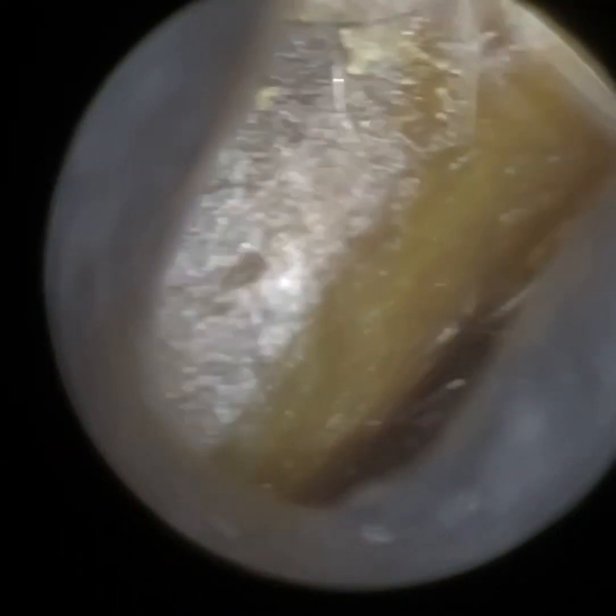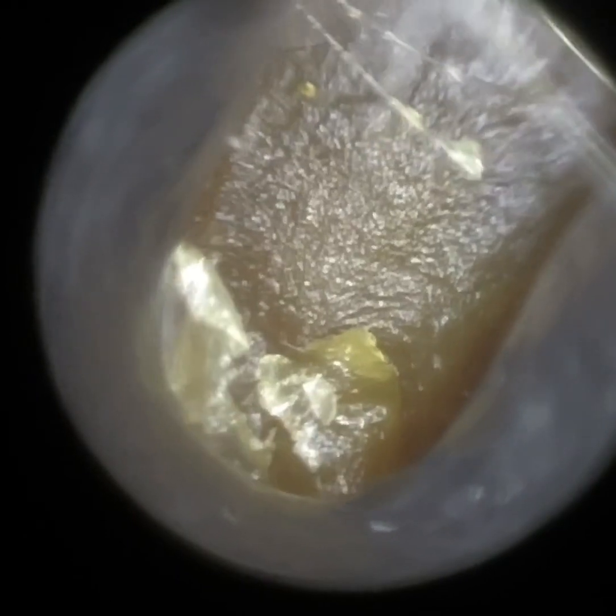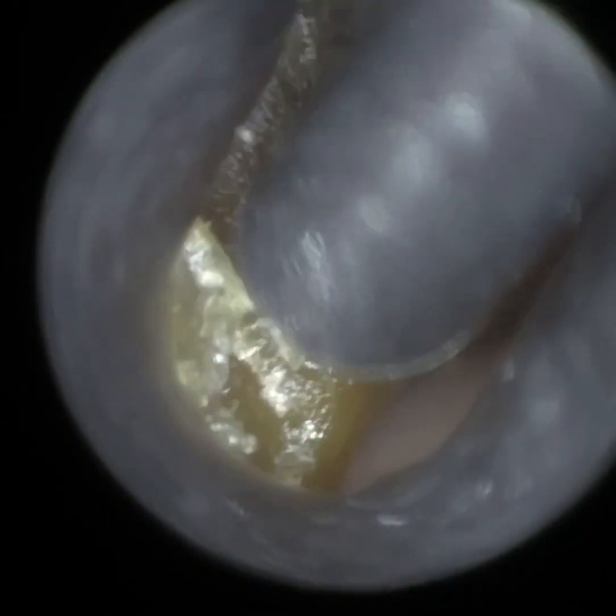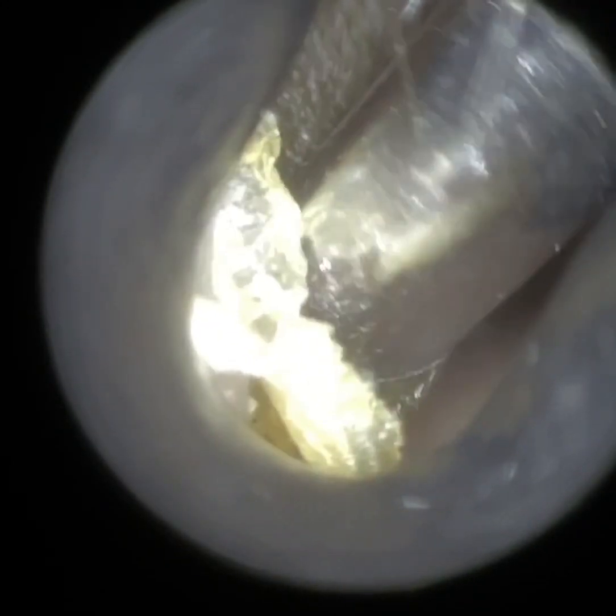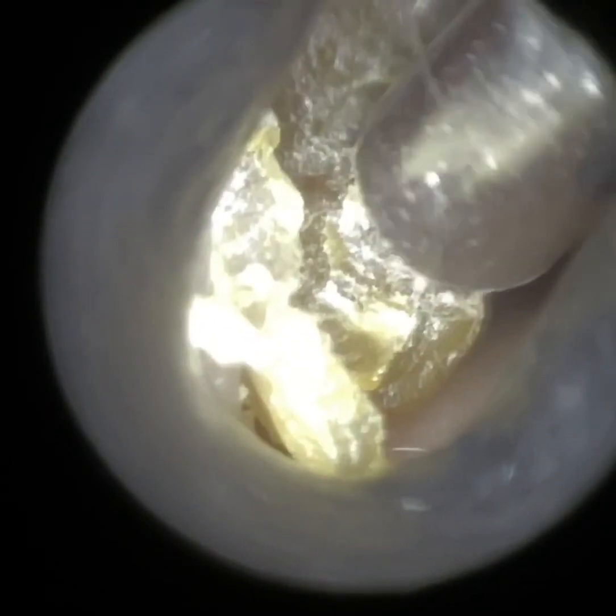Hello, this is Mr. Neil Rydeter, consultant audiologist and director of Clearwax. Thank you for joining me in another demonstration video of our recently developed Waxscope, which is due to be available to purchase from early autumn 2022. If you're interested and want to learn more about the Waxscope, please email info@clearwax.co.uk and we can add you to our mailing list.